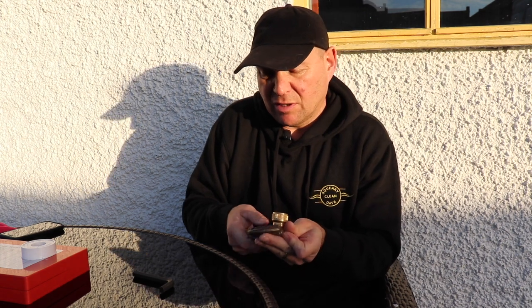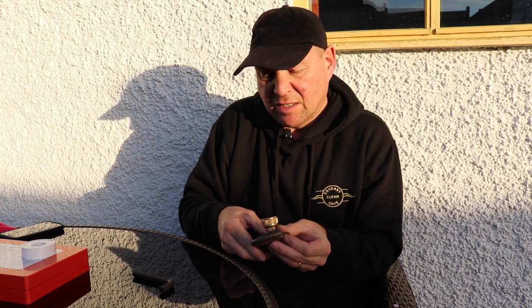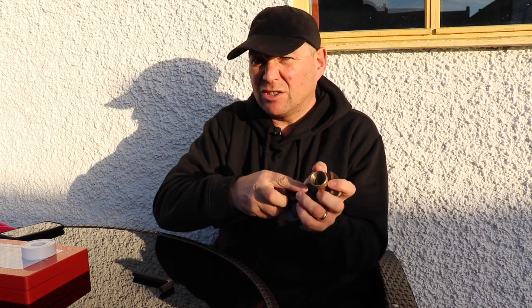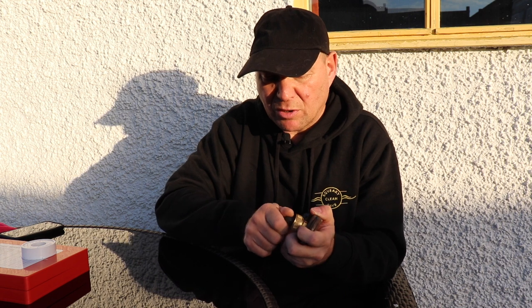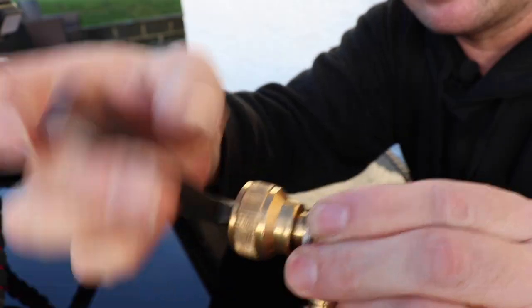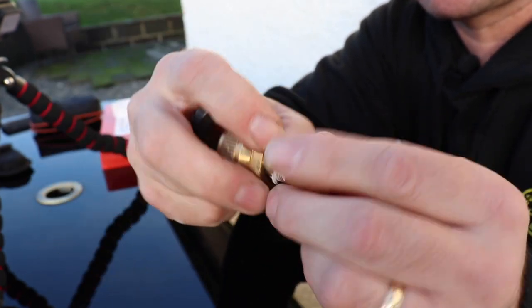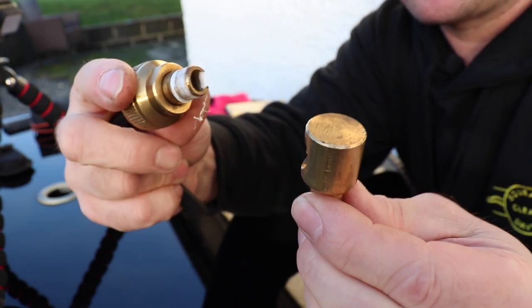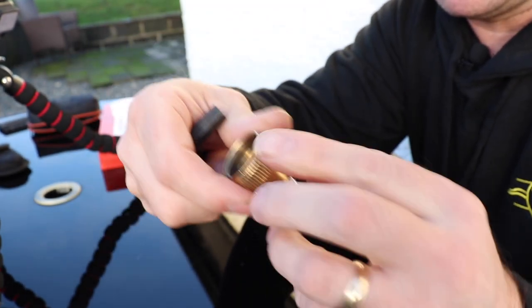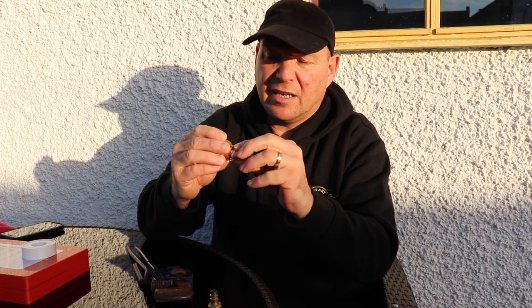First, make sure it's held tight with a set of Stilsons or a pair of pliers so it won't twist. If you look inside, there is a fitting for an Allen key — so get your Allen key in. Sometimes these are quite tight, but give it a twist and that should undo it. That unscrews the two parts so you've got them separate.